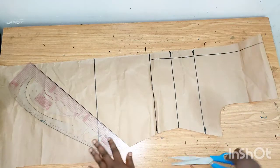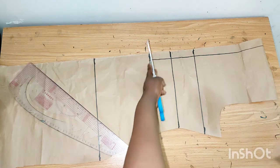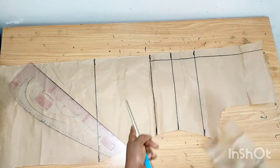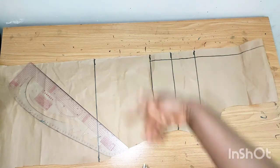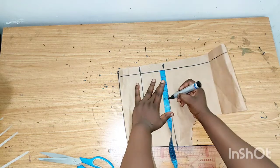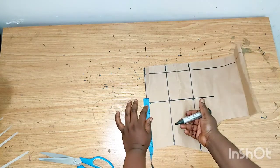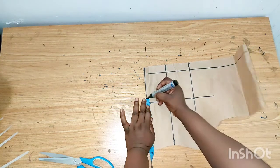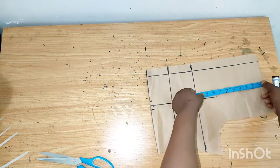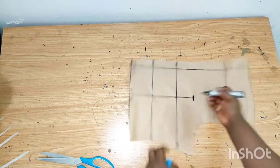This is the back pattern. This part of the back we don't need because the flair is at the front — if we fold it into two we'll get both the front and the back. I'll mark out the dart line at four inches. On the waistline I'll take half an inch on both sides, exactly as I did for the front. From the upper part I'll mark eight inches, then connect it.